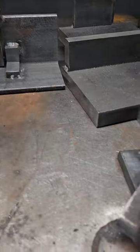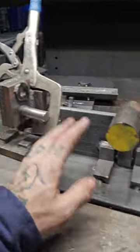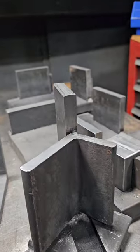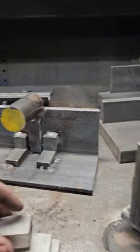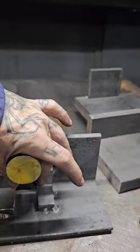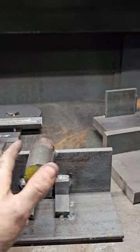This one here is the same as that one but for a different, bigger size — so this one doesn't fit those. Same principle though: it's got the pre-bow so when it comes back after welding, it's in the right position.